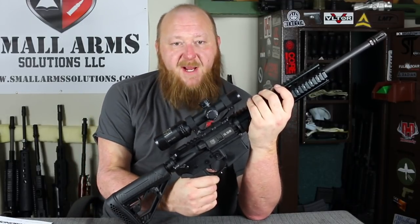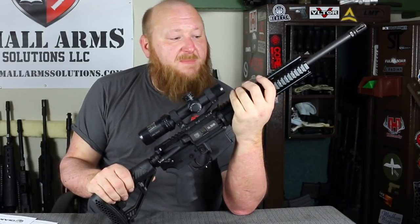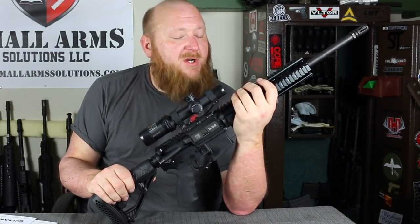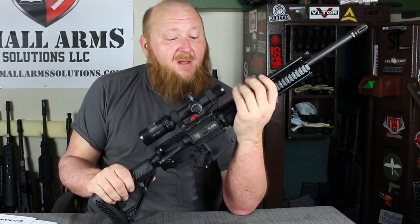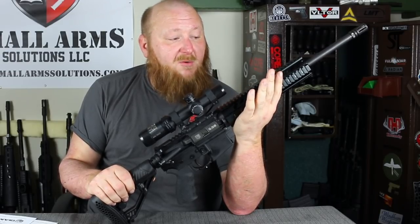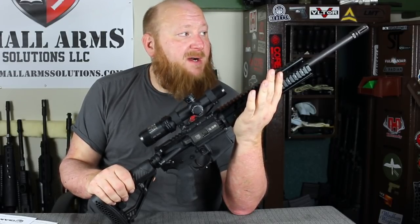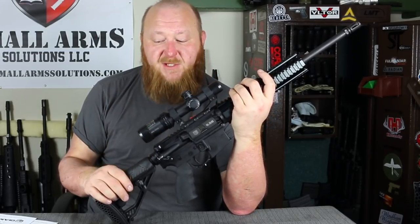You also have the Hexmag pistol grip, which I like. It's a very good place to start for building your own customized rifle. You're starting off with the most important aspect of any of these rifles, which is a free-floated barrel. For any kind of accuracy rifle, that is your exact starting point. You could stay with this handguard or replace it with something else — same thing with the barrel, the flash suppressor, the stock, the trigger. It's fully customizable.